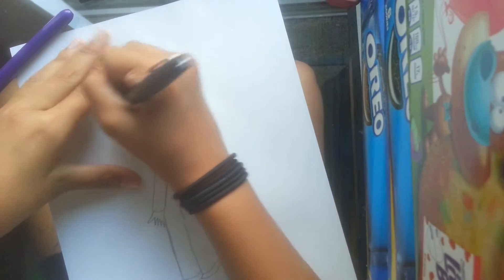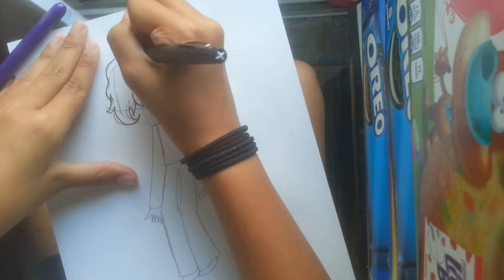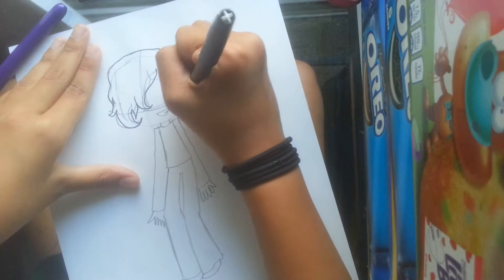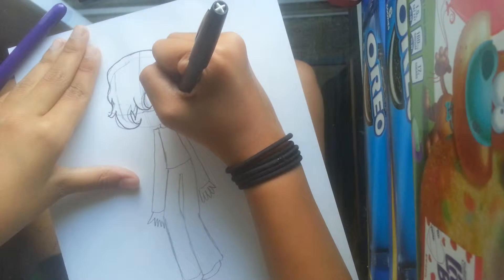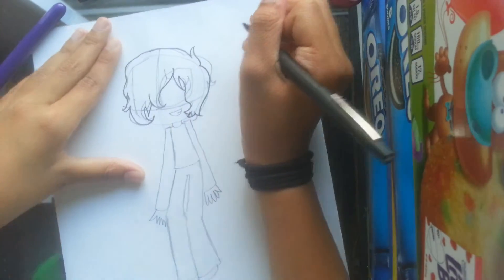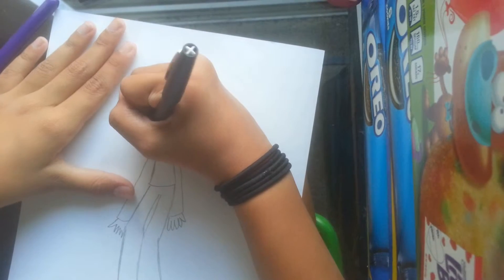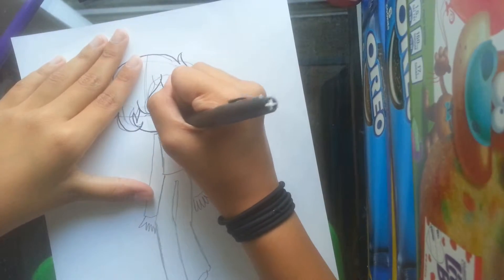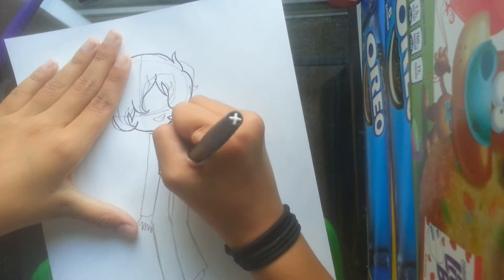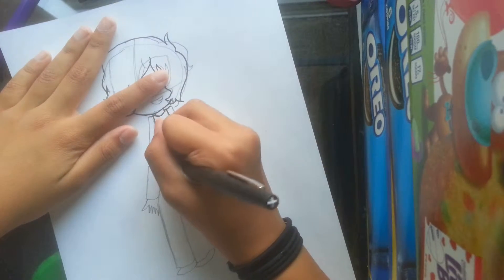I've been gone for like a month or so. I'm in sixth grade now. God, this is the most boring thing I've ever done. Is it in frame? Yeah, it's in frame. I had a haircut. Oh, this is super boring. I'm like a failing channel that procrastinates on videos or something.